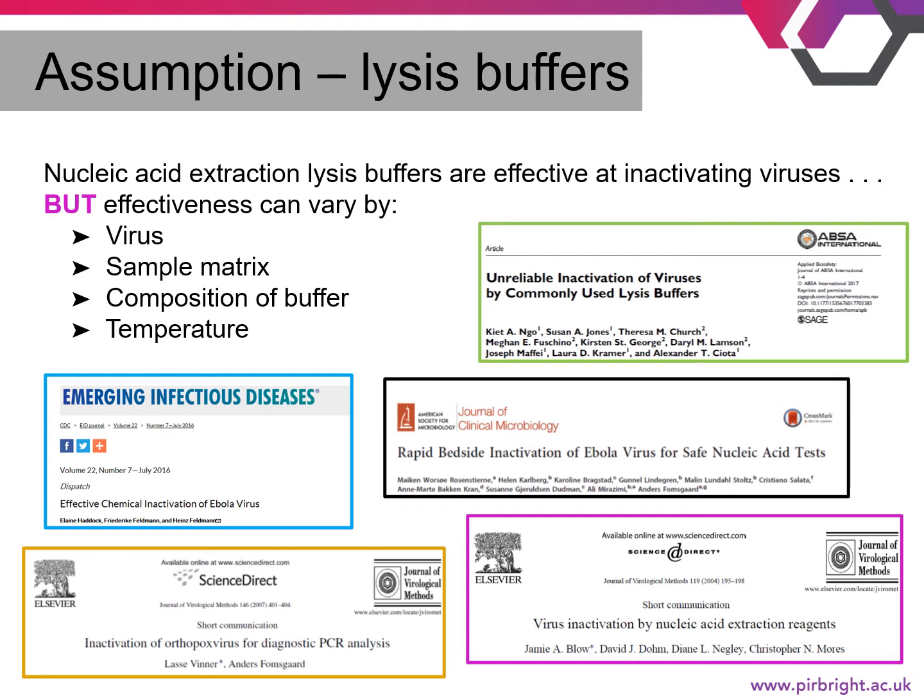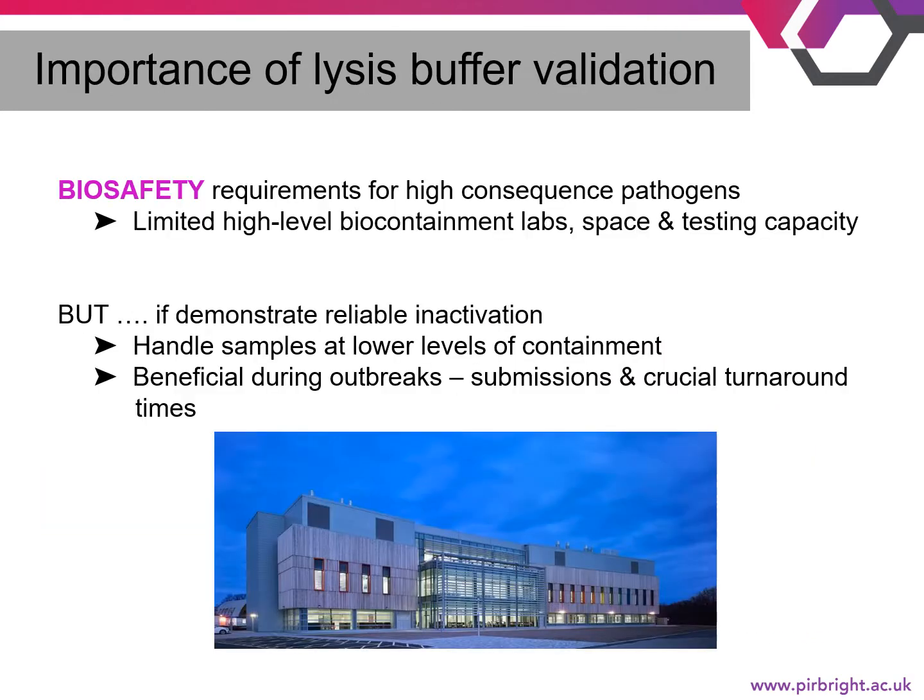Shown here are a number of different studies that have evaluated lysis buffers with virus inactivation, the majority of which are coming from studies with Ebola virus soon after the outbreak in West Africa. The results from these studies varied from complete to incomplete inactivation for the lysis buffers tested. However, where residual infectivity was observed, this was eliminated by heating. These studies highlighted the importance of lysis buffer validation, particularly in terms of biosafety surrounding high consequence pathogens.